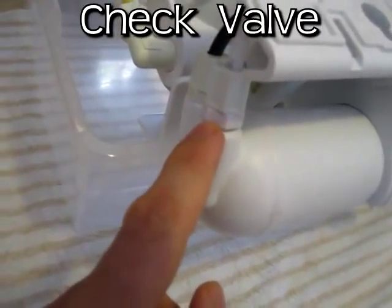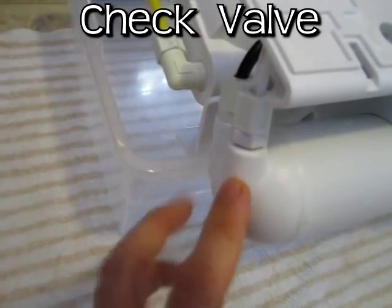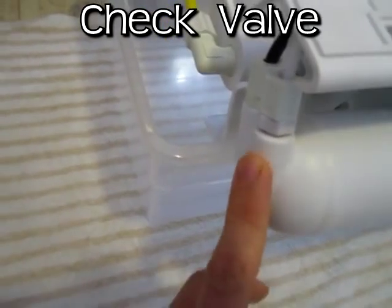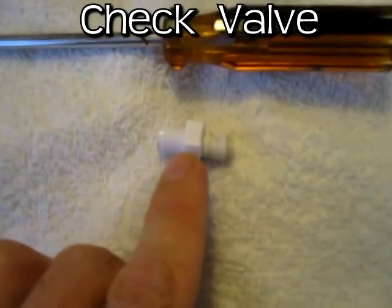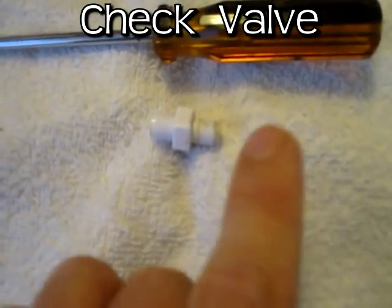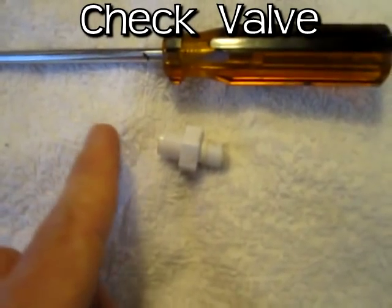This part right here is the check valve and it's only supposed to let water go one way. That's why I think mine is broken, because once the water pressure is shut off the tank continues to back flow to the wastewater. Here's the check valve — I think this is the broken part because I was able to blow in through this side and air would come out that side. I would blow in this side and air would come out that side, and it's not supposed to do that. It's only supposed to let it flow one way.